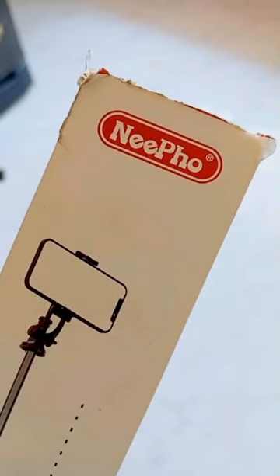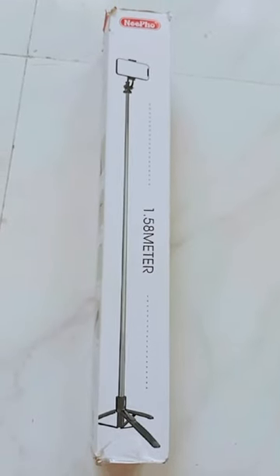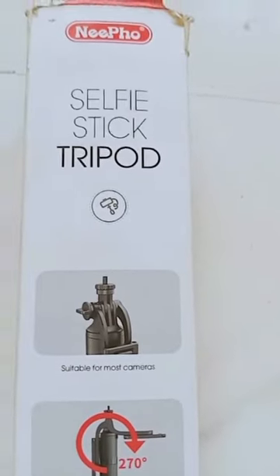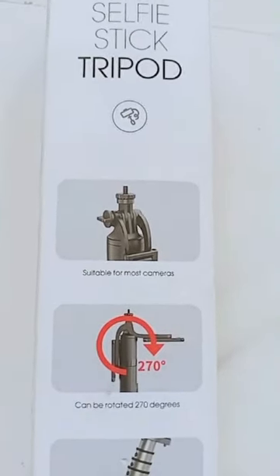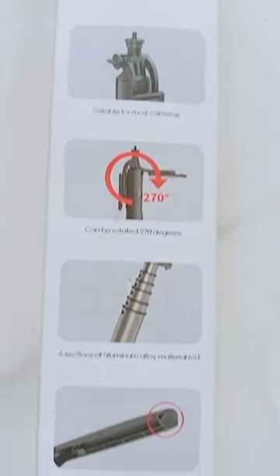You can see these features. It has all features in the box. You can extend it to 1 meter. It's suitable for all cameras. You can rotate the phone to 270 degrees. You can extend it to 6 sections — it's easy to extend this rod.